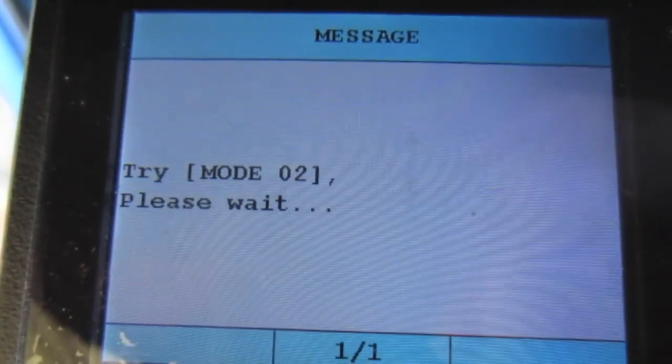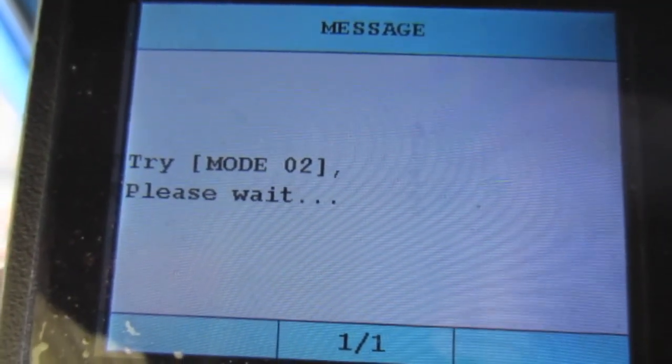Speaking of check engine lights, how cool would it be if we could read check engine codes on an OBD1 BMW? However, it's not the case.